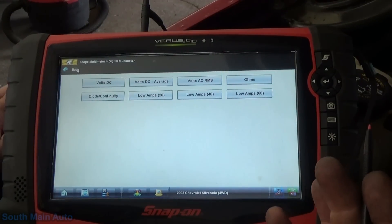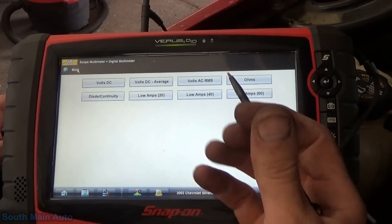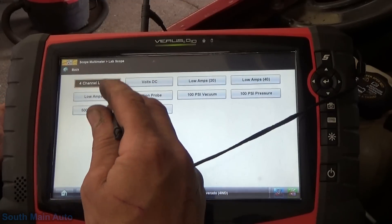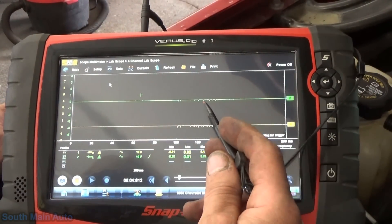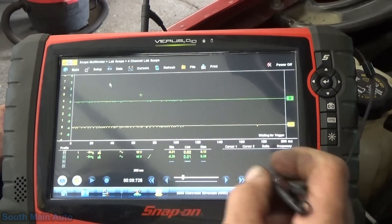What the vehicle uses as code-setting criteria is that it looks for a certain amount of noise to be on that signal when the vehicle starts, at a certain RPM. If it doesn't see it, we flag this code. Right now we're hooked up, AC coupled. Being a Snap-on scope, you've got to turn the peak detect on or you're going to get false positives. I've got a trigger set.